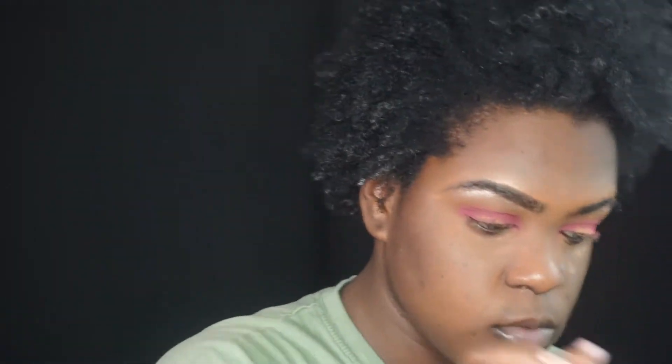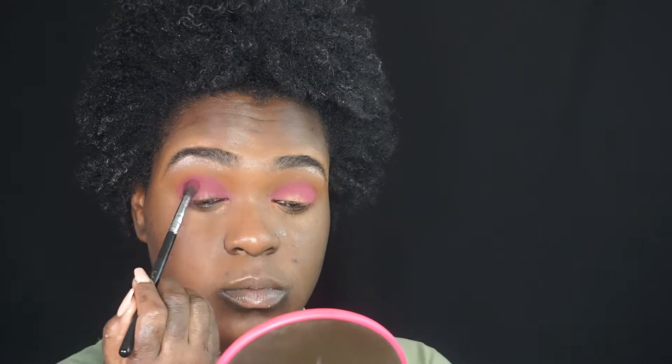Now I'm going to use the pinkish-reddish color — I think it's called Venetian Red. I'm blending it, blending it, and blending it. I'm also going up into the orange so the orange can marry the pink — basically creating a gradient effect.